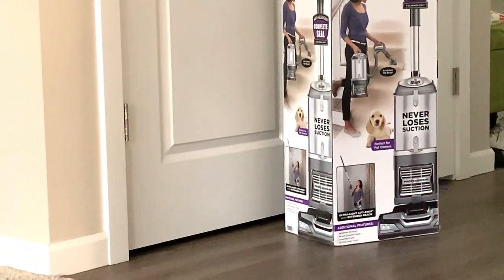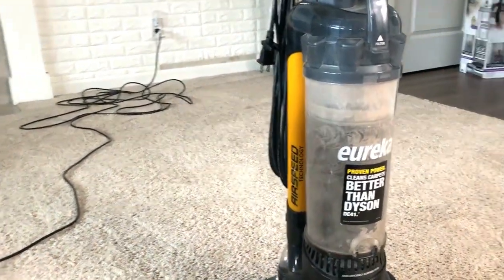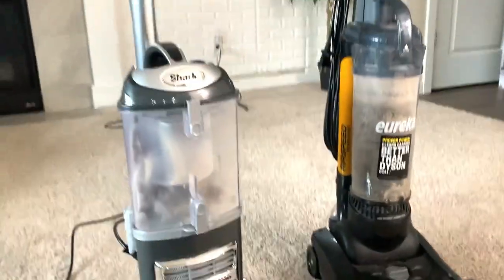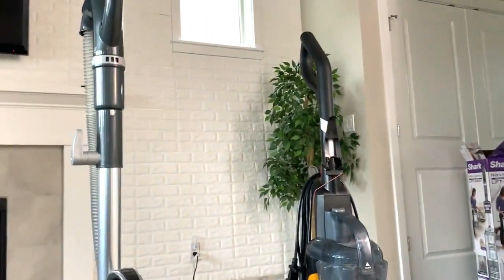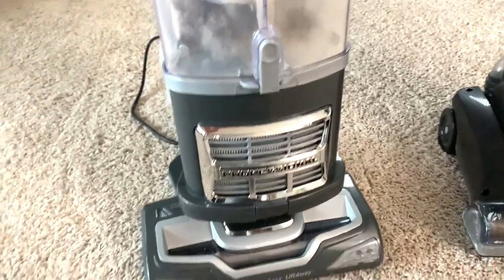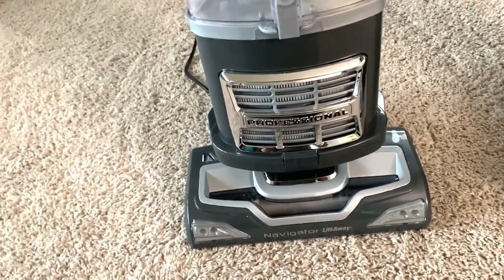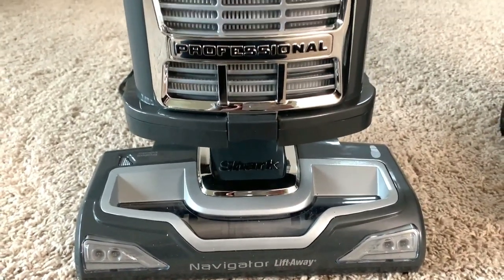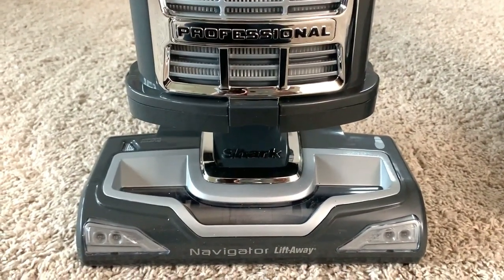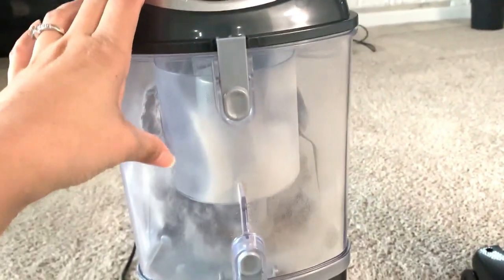I'm going to see if it's heavy or not. It is definitely bigger than my old vacuum, and at first you will feel it's heavier, but once you start vacuuming it's not that bad because it just starts working. This is the Shark Professional Navigator Liftaway vacuum we are using, and this one we bought from Costco.